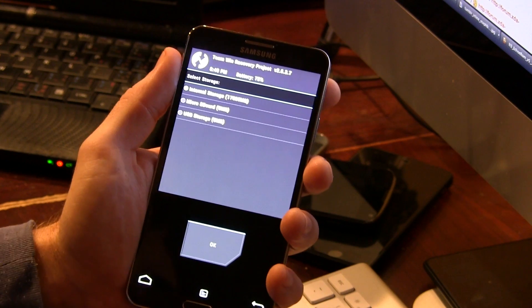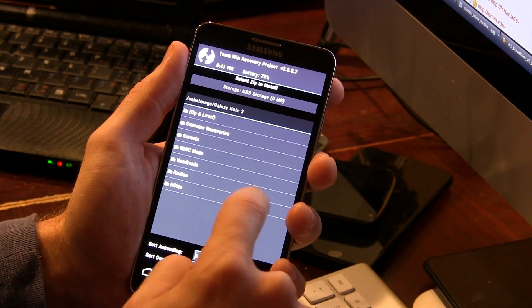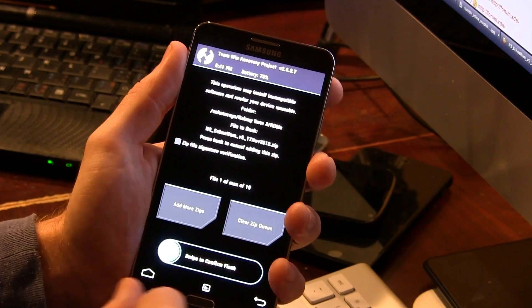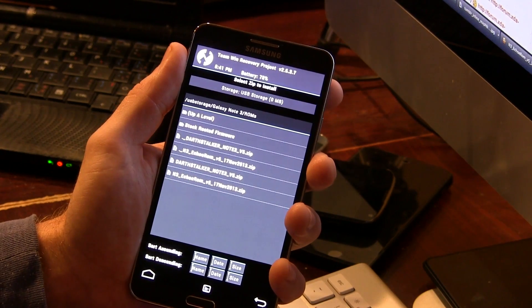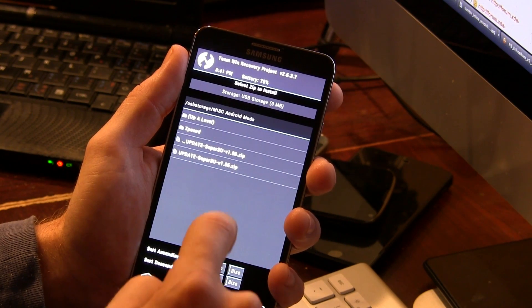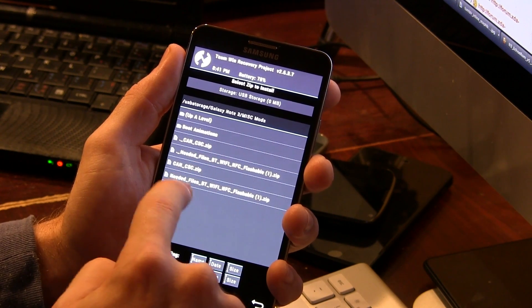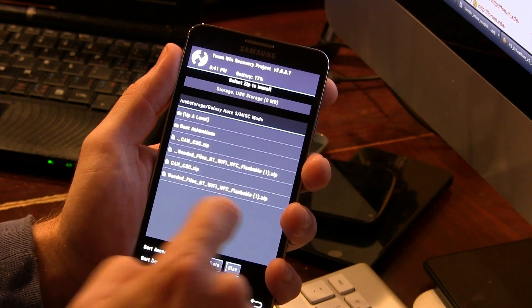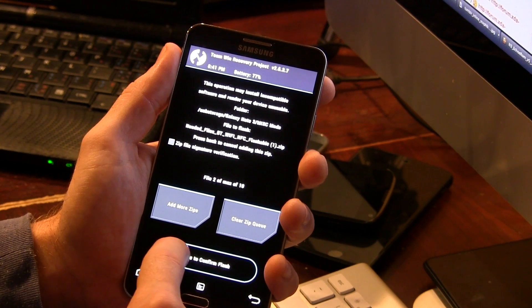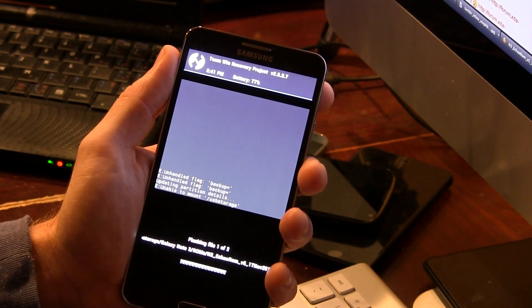We'll wait for that to recognize, and there we go. So we're going to go ahead and locate the ROM file itself, which is Echo ROM. Now because we're using TWRP, and I want to flash that Bluetooth Wi-Fi fix, I'm going to go ahead and select Add More, and then go back to where I have a folder called Miscellaneous Android Mods. Going back into Galaxy Note 3 into Miscellaneous Mods, this is where you actually find the needed files: Bluetooth, Wi-Fi, and NFC flashable. So you can go ahead and select that as well, so that we have both files to flash.